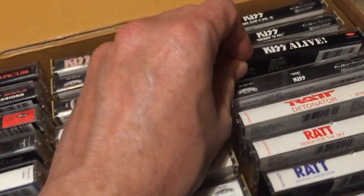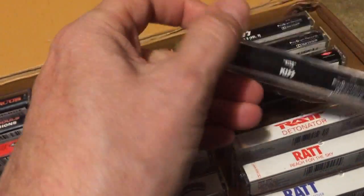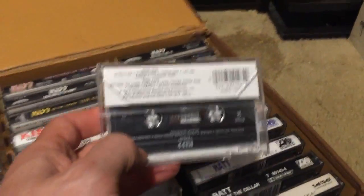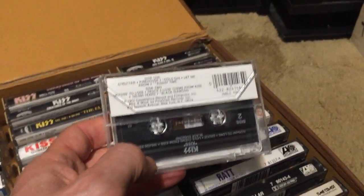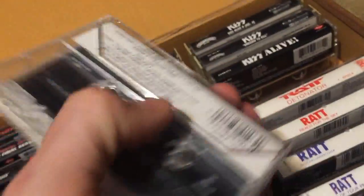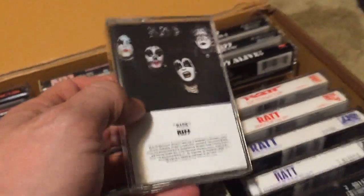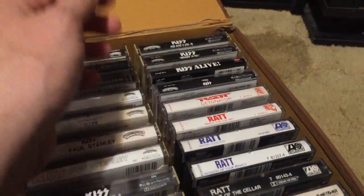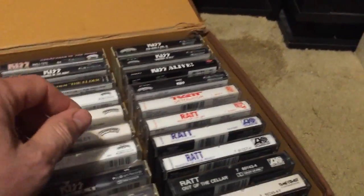Another iconic one is the original KISS self-titled — in my opinion it's a greatest hits album front to back. I don't care for 'Love Theme from KISS' but every other song is phenomenal. It's a reissue, but I'm working on my KISS cassette collection — I'm missing many but I've got quite a few good ones, and I'm always looking for more.